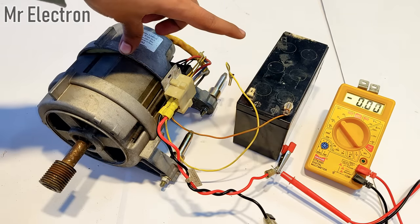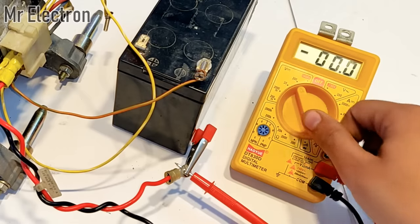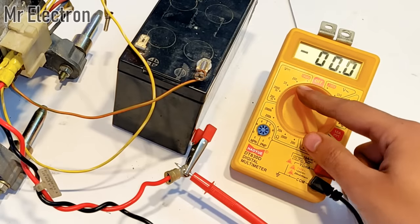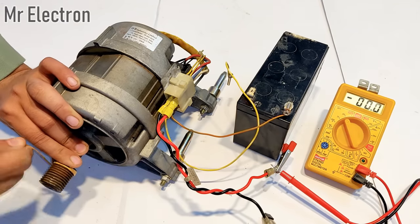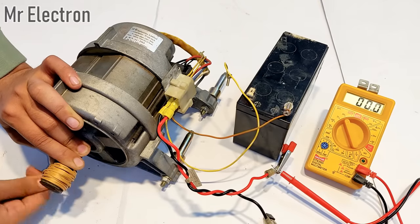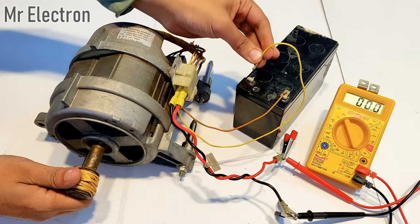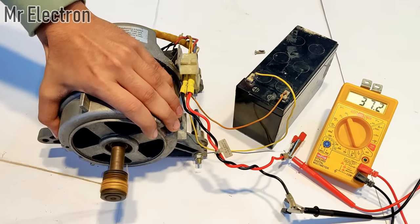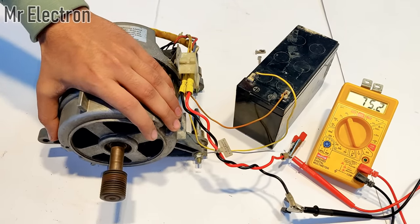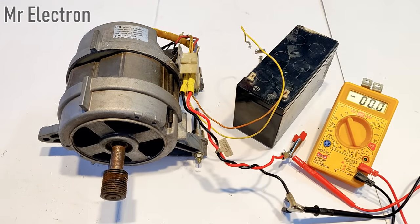Initially it was only 0.15 volts, but now with the 12V battery the hand-rotation voltage increased to almost 7 to 8 volts DC. Now let's do some rope testing, moving the voltage pointer towards the 200 volts DC mode. The voltage was almost 75 volts DC.